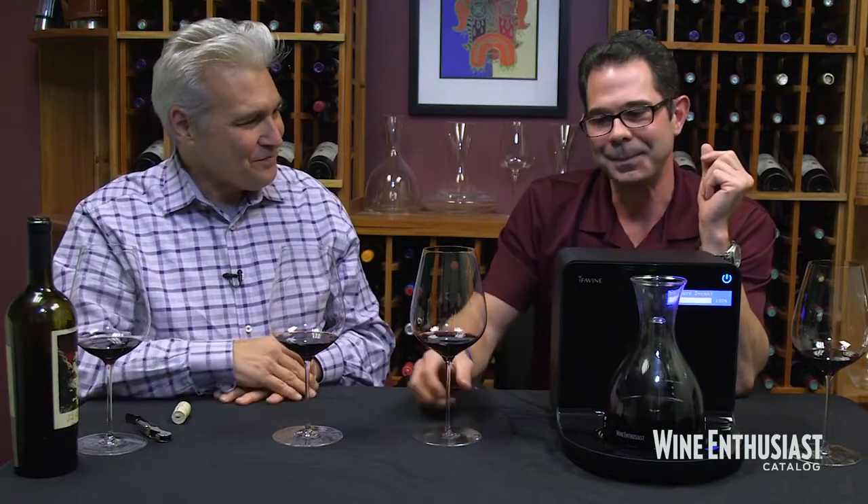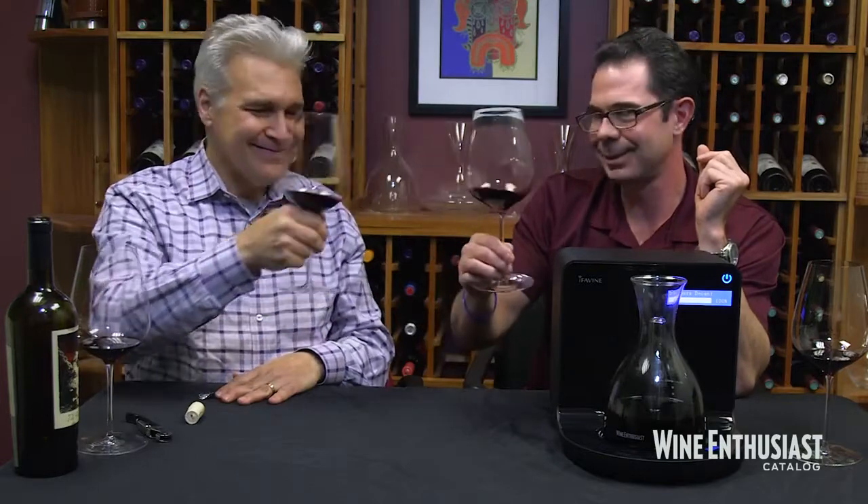So here you have it — the iSommelier Smart Wine Decanter. Cheers. Enjoy. Thanks, Josh. Salud.